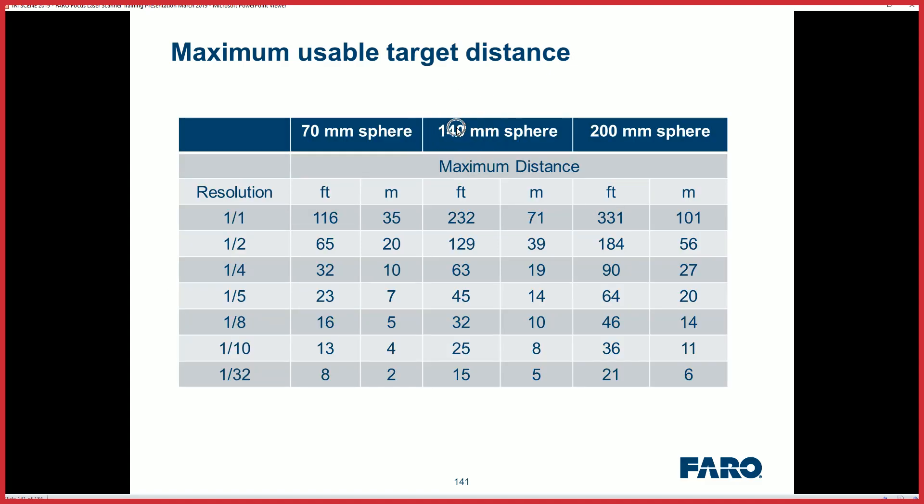When you're looking at a 140 millimeter sphere, you're looking at 60 feet when you do one-fourth resolution — that's 60 feet at one-fourth distance to your sphere or checkerboard to get it registered. You can jump up to 90 feet if you're using the 200 millimeter sphere.